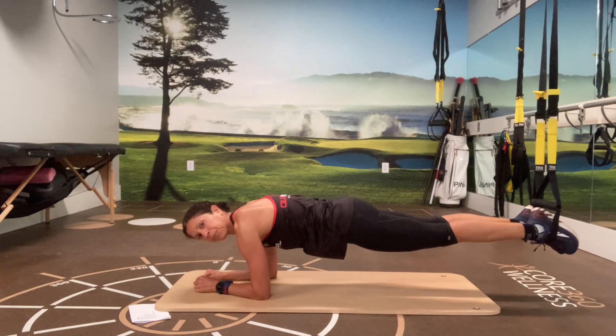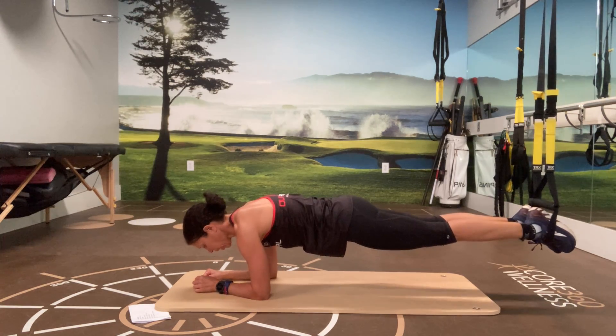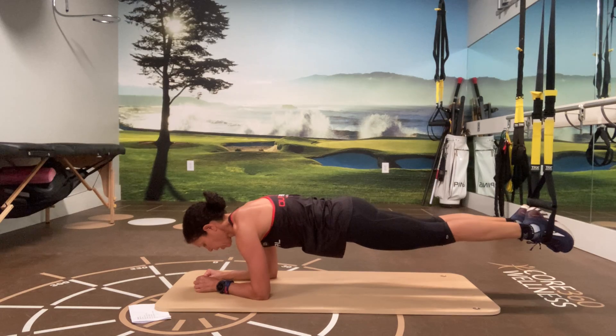On the TRX I put my hips up a little higher because I want to really be careful to protect my back, so I'm in a very slight elevated position. We're just going to hold the plank right here for 20 seconds. Five, four, three, two, and one.